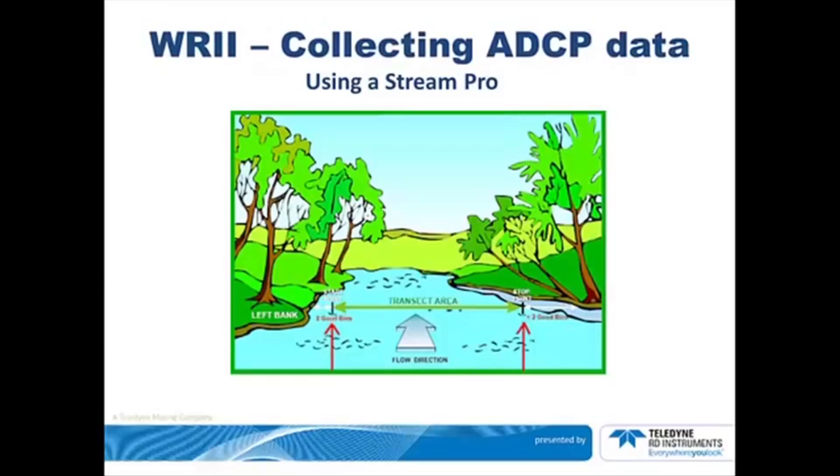You can start on either bank. We recommend using a tagline. A tagline consists of a pulley on a pole on each side of the stream. The tagline will loop through both of these pulleys and form an endless loop. Attach the StreamPro to the tagline using a separate short piece of line.